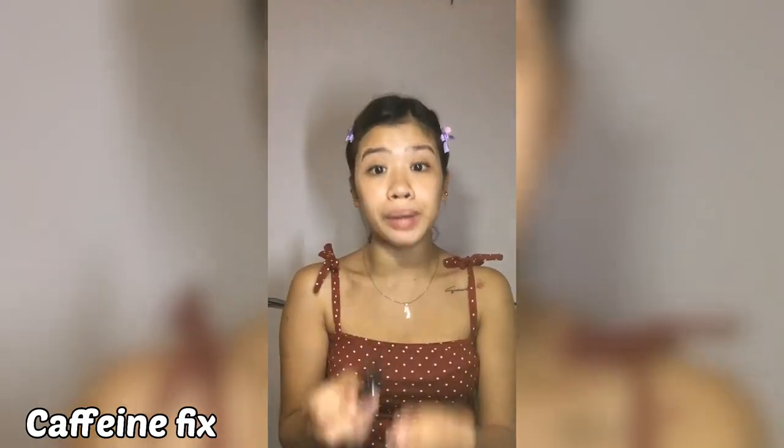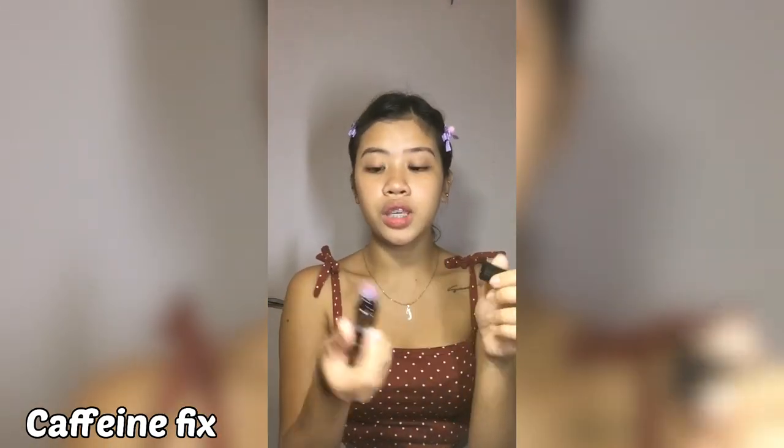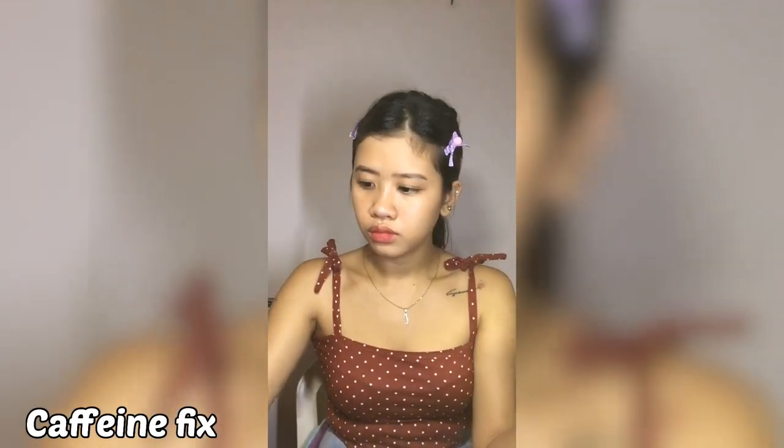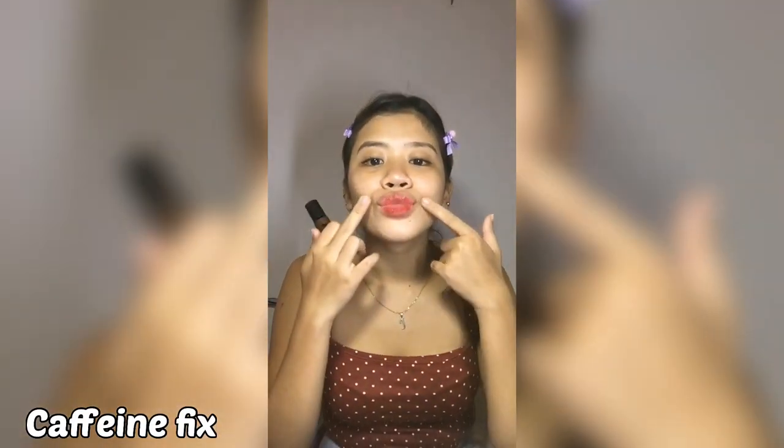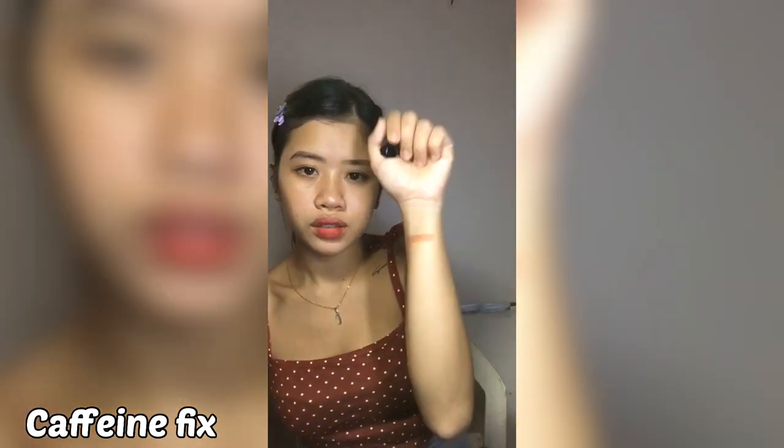Now, if you can see, there are still tints on my lip. So that means the tints I used yesterday were really long-lasting — that's why it's really good because you don't have to reapply a few hours after the first time you put it on. So here's the Caffeine Six. My lip is different — it only sticks on the inner part. So I'm going to put it on my wrist so you can see the shade. It's not that dark, it's actually light.